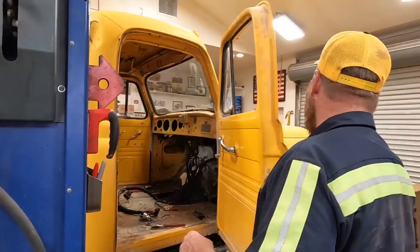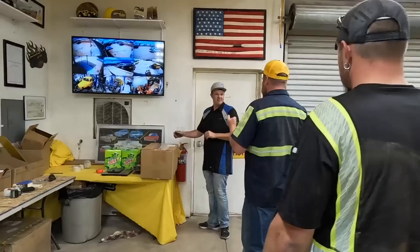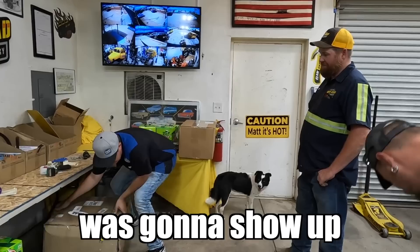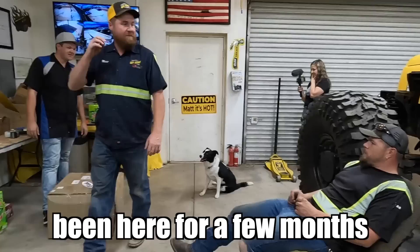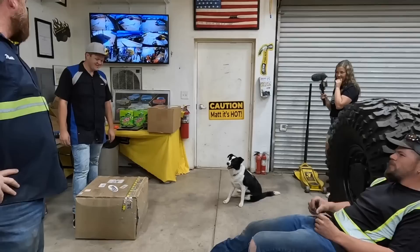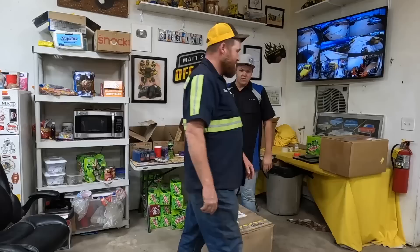Robbie arrives. Matt tells him the golden nugget got stolen in California — Robbie doesn't believe it for a second. Matt then reveals Robbie's transfer case is there. Robbie is excited — his Atlas! Matt reveals the prank: the package arrived almost a month ago and he's been letting Robbie think it was still coming. Robbie takes it in stride and they go get the nugget unloaded.